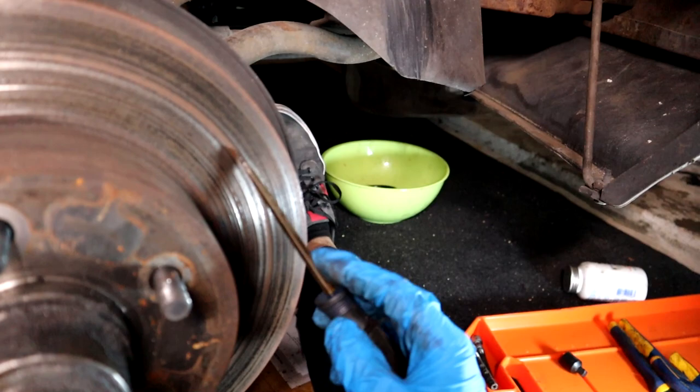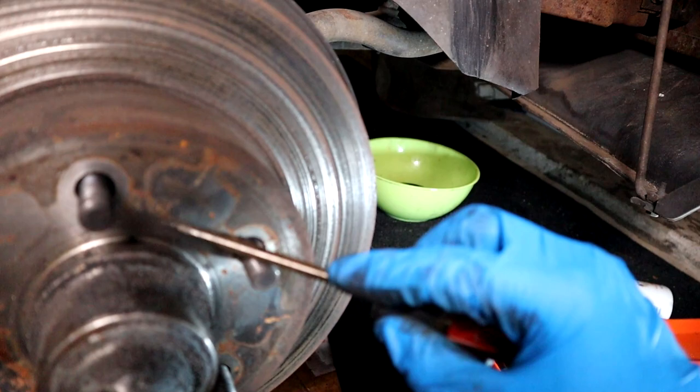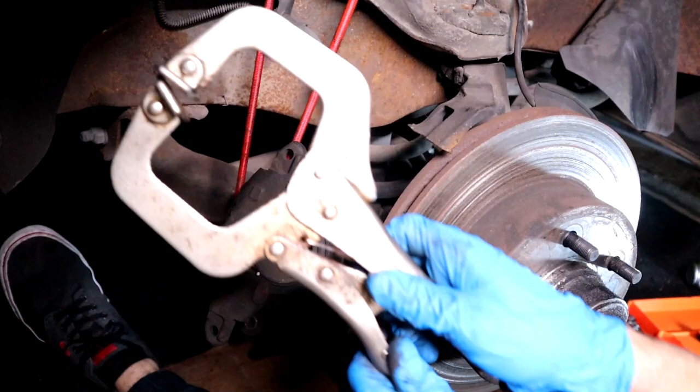That disc brake is so bad — you should not hear hard grooves. That's what you hear now. Yeah, that's not good. And these brakes are actually new.